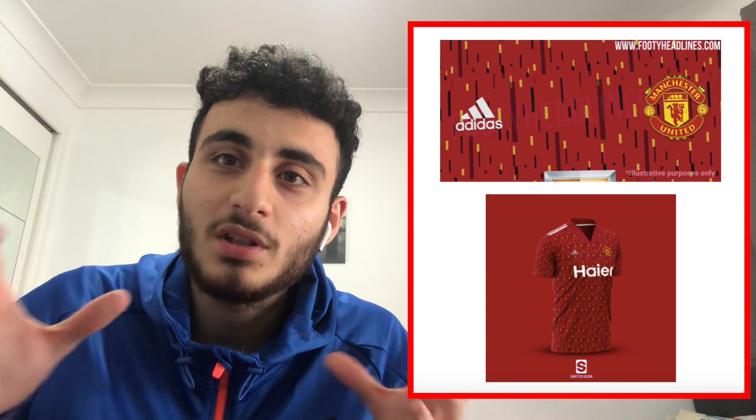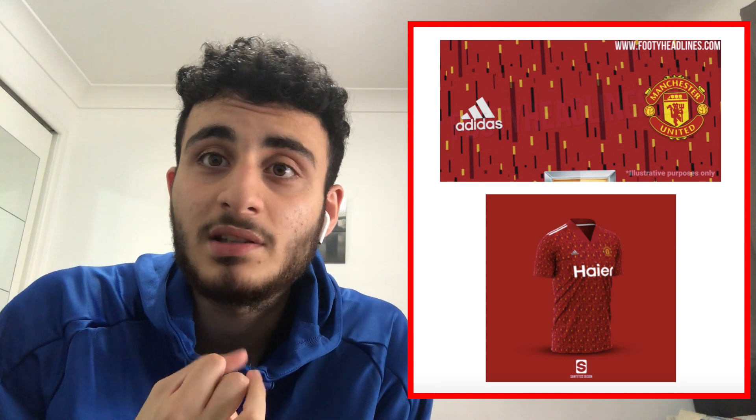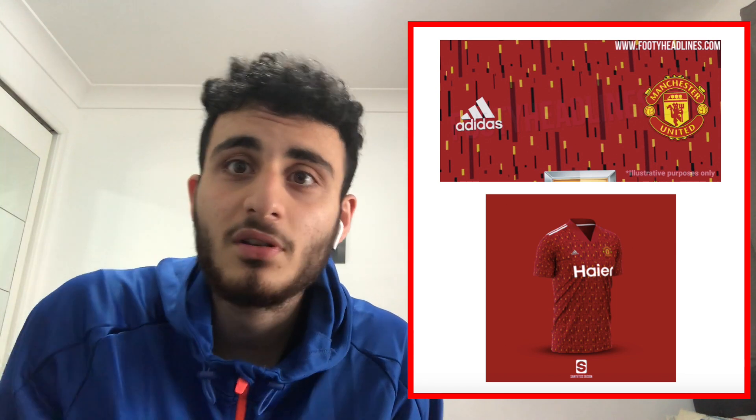Comment down below your thoughts on these jerseys — if you had to pick one to buy, let me know which one and whose name you'd get on the back. Ranking all three from worst to best: in my opinion the ugliest is the third kit with the white zebra-looking design. Then the away one — I wish there was a proper photo. And then the home kit — I really like it, I'm giving it 8 out of 10. Hopefully the sponsor logo situation ends because I think it would look better without it.